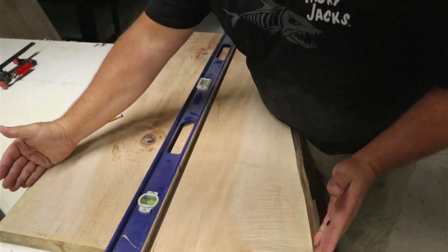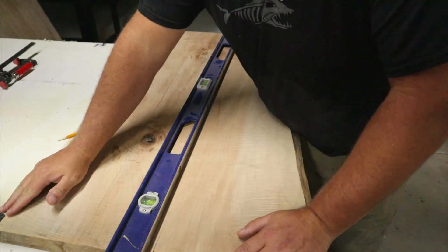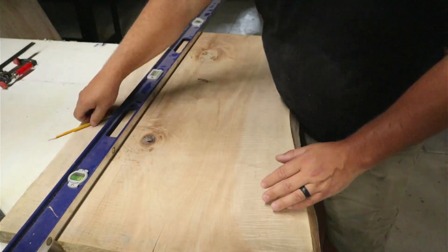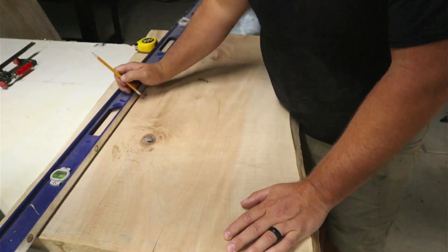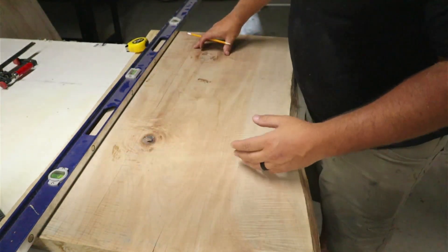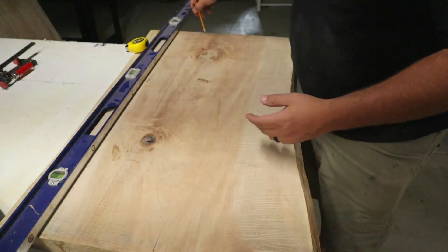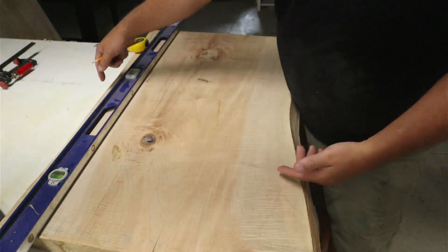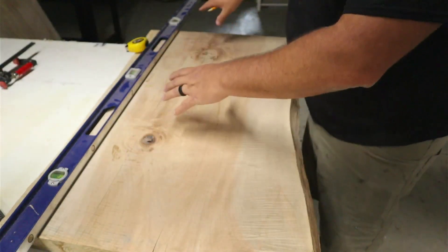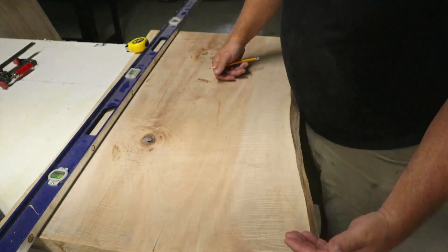The customer wants a two-foot wide coffee table, and this is actually about two feet wide right now. So what I need to do is cut a section out of the middle, and that way we have some room for epoxy. The straight edge formed by those two cuts will end up being the outside of the table, and we'll flip the live edge to the inside. Then you fill that inside with epoxy, because the live edge drifts kind of like a river — they call it a river table.